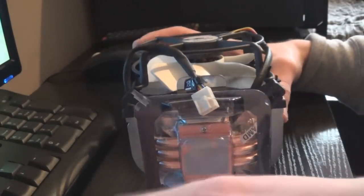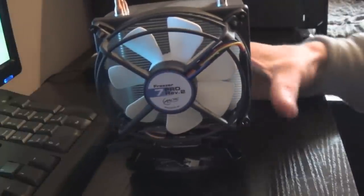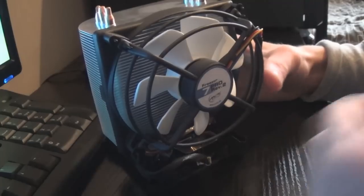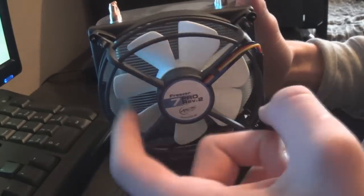You can take the back piece off and there's a piece of card here which has the instruction manual. Take that off and here is the cooler. Let's get a quick look at the heat sink and fan.